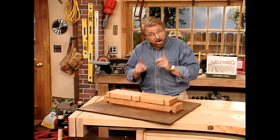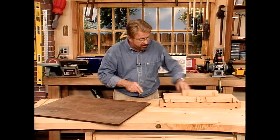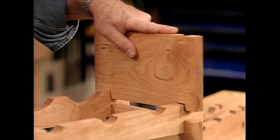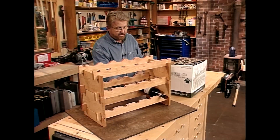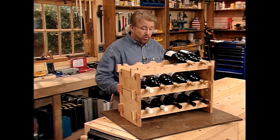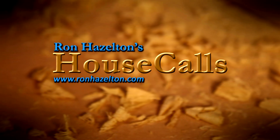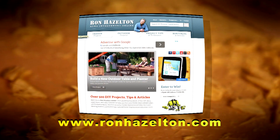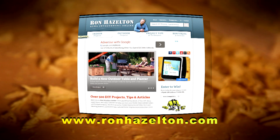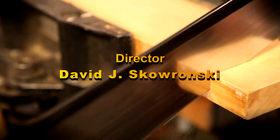Believe it or not, here's our wine rack, large enough to hold 15 bottles of wine. It kind of goes together like a set of Lincoln Logs. This rack will cradle a regular wine bottle just about perfectly, but it can also accommodate champagne bottles. So what you've got is something that's every bit as practical as it is good looking. To view today's projects again, visit RonHazelton.com, where you'll find hundreds of how-to videos available 24-7 — free home improvement videos online, 24 hours a day, 7 days a week.